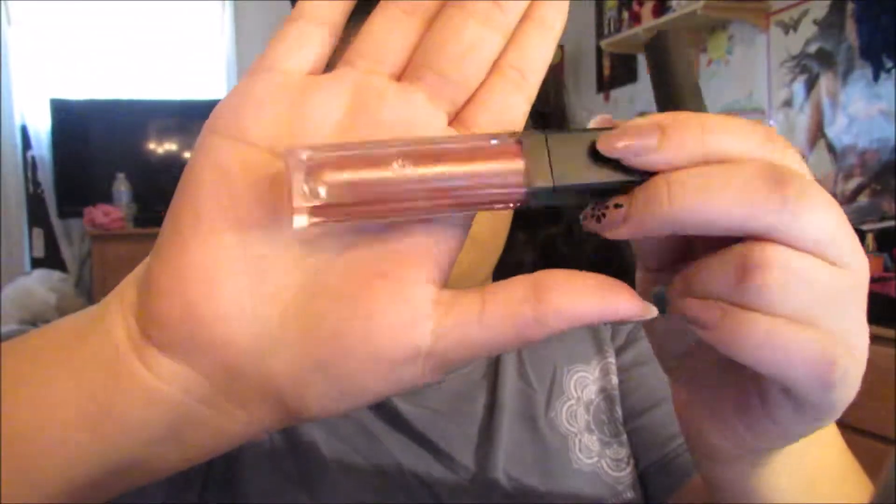My Too Real Cosmetics lip gloss in the color Gilded Rose — I really love this, it's like a mineral glitter lip gloss and I got it at Ulta. You guys should check that company out. Subscribe, like, and I'll see you guys — bye bye!